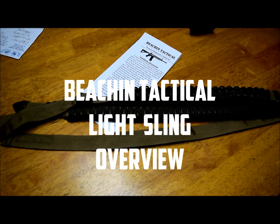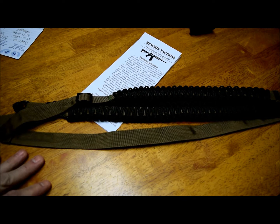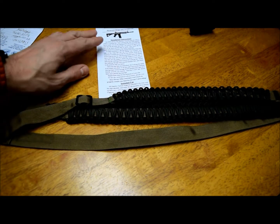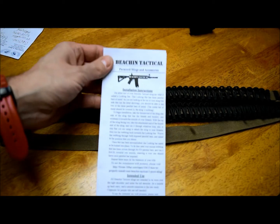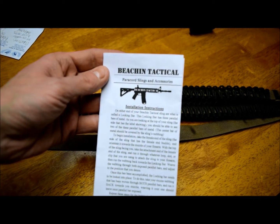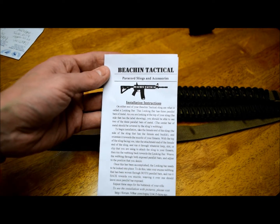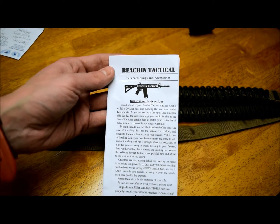What's up guys? Today I got a new product from a little company that I met recently on Facebook. The company is called Beech Antarctica. I hope I didn't misspell the name. They make Paracord slings and other accessories in Paracord.